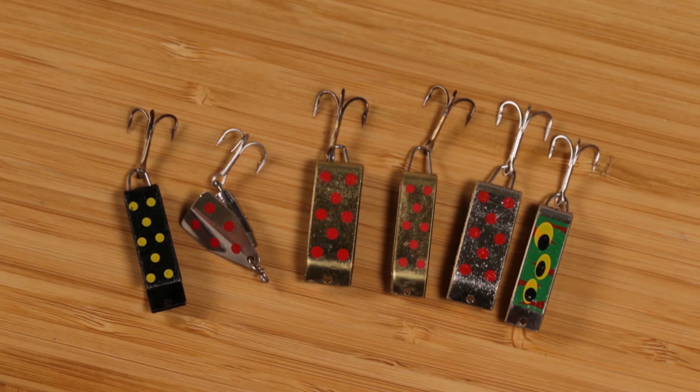Today I wanted to talk about the different lures and spinners that I like to use. I do most of my fishing up in a place called the Uenah Mountains in Utah. I do mostly lake fishing — some stream fishing, but most of the time it's in these little amazing lakes out in the middle of nowhere.